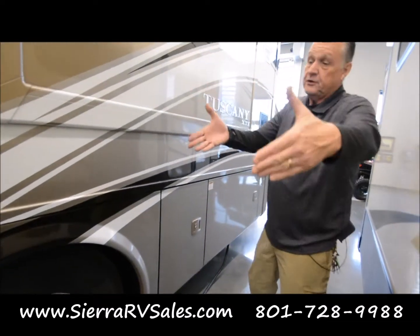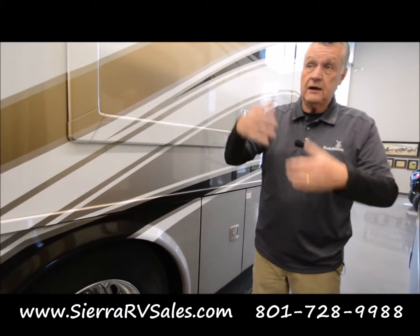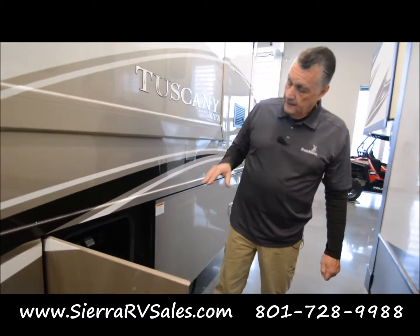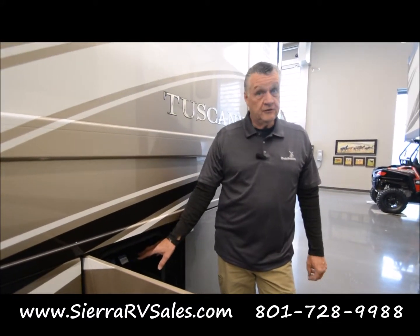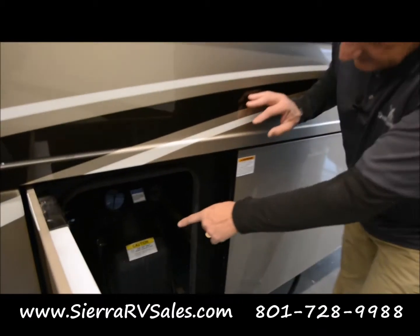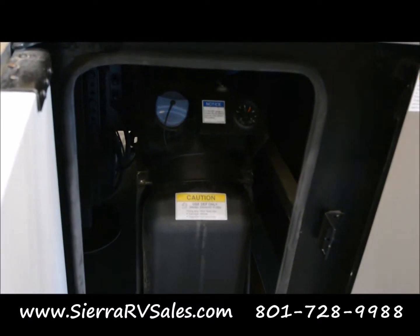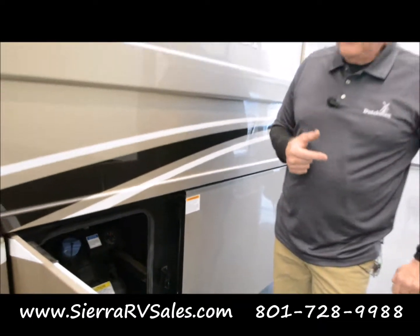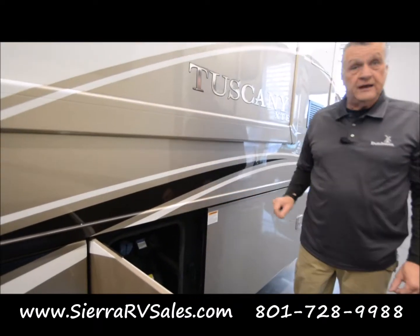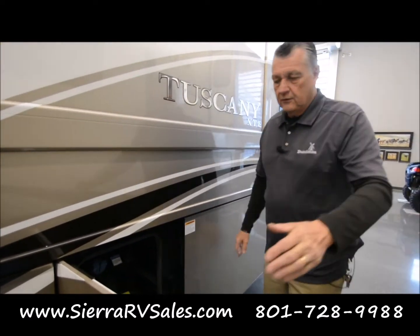I recommend dumping tanks when your slides are in so that you're not walking around and risking bumping your head. Now, this is a diesel, and because it's a diesel, the diesel emission fluid is a required fluid in all diesel engines — it cleans the fuel emissions. You have a tank right here with a blue cap on it. Most places where you'll pull in to fuel also have DEF available. You have a gauge here that shows you how full that is. I would always top it off when your gauge is at least half full — I wouldn't let it go any longer than that.